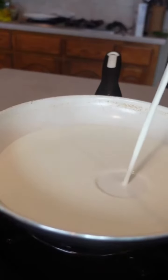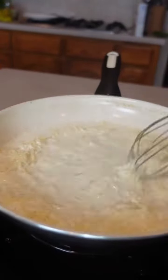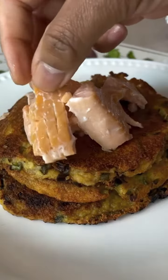The Parmesan cream sauce is really super simple. I use a little heavy cream, Parmesan, and some black pepper flakes. You notice I did not say salt — there are plenty of components in this recipe that are already salted, so we're going to balance it out.